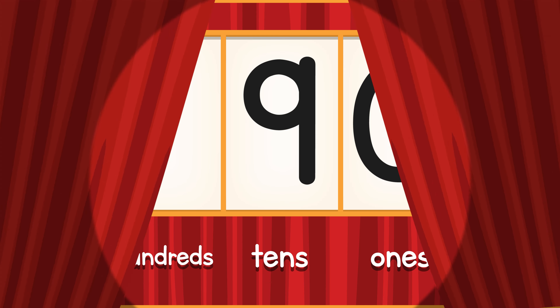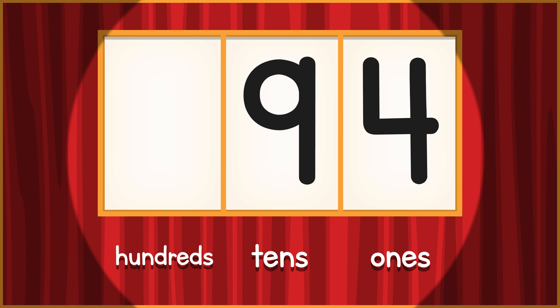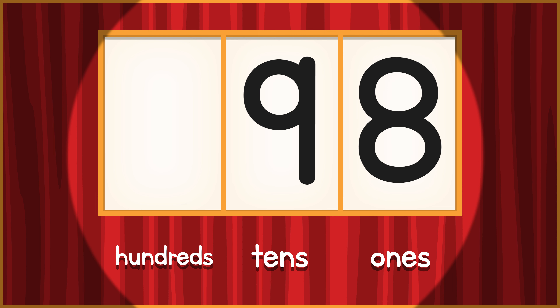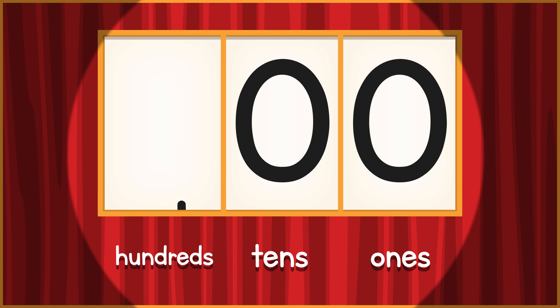90! Jog in place, feel the beat. 91, 92, 93, 94, 95, 96, 97, 98, 99 — both nines turn to 0, add a 1 to the hundreds place. 100!